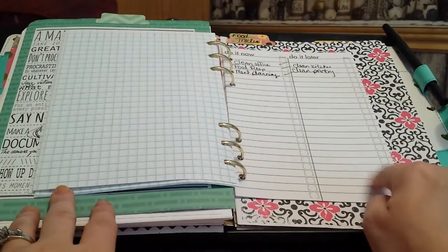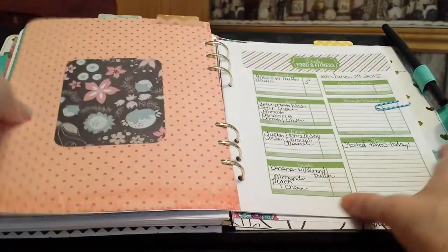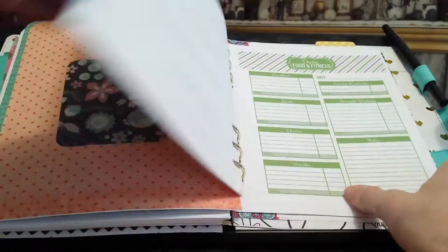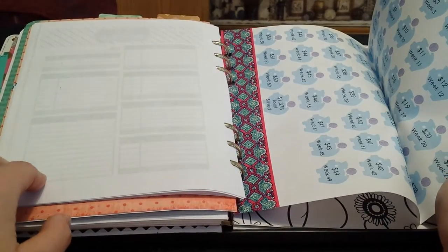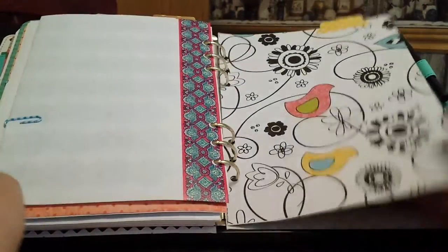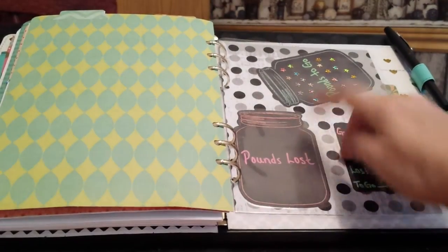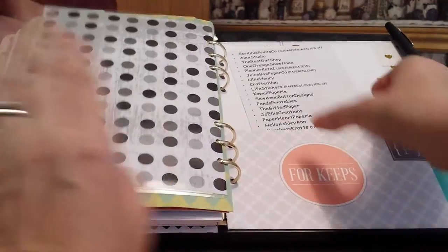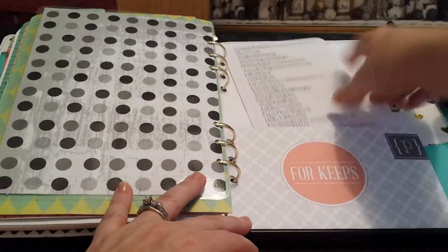These note sheets are from Staples — they were 99 cents and came on a pad. I have a food tracker — a free printable from Pinterest where I can track my paleo diet. This is a savings tracker that I haven't started yet but I like the idea so I put it in there. And this is a pounds lost/pounds to go tracker — I lost four pounds. These are my favorite Etsy shops but I need to update it because I have more to add.